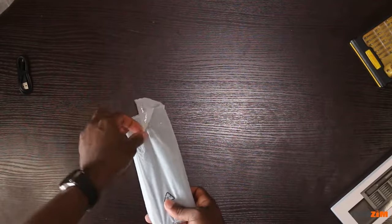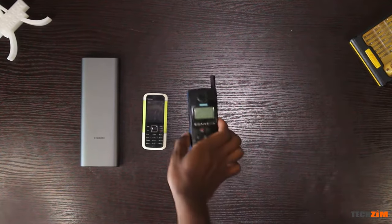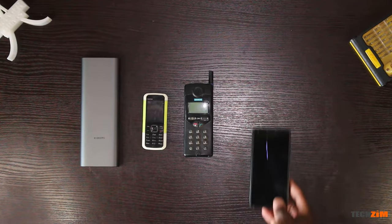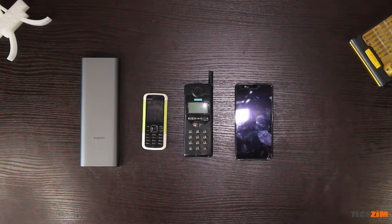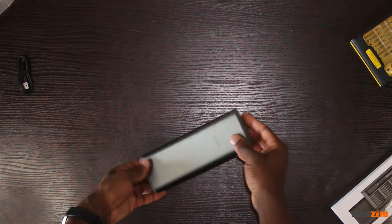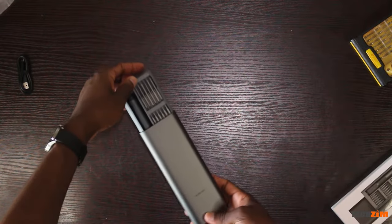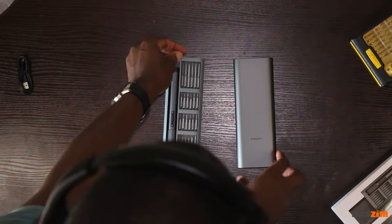To test it out we'll be taking apart some stuff — essentially three phones: one from the late 90s, another from 2007, and another from 2012. I'm going to start with the new one. The contents of the box weigh 353 grams, which is a bit more than the 258 grams of the Huawei Mate 40 Pro — a pretty heavy smartphone.